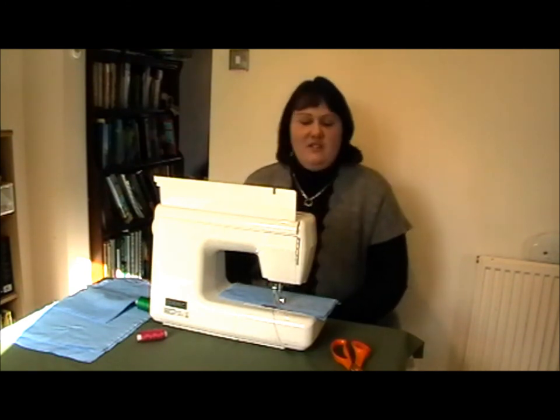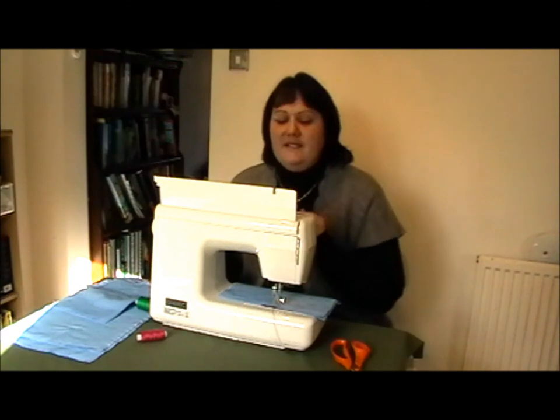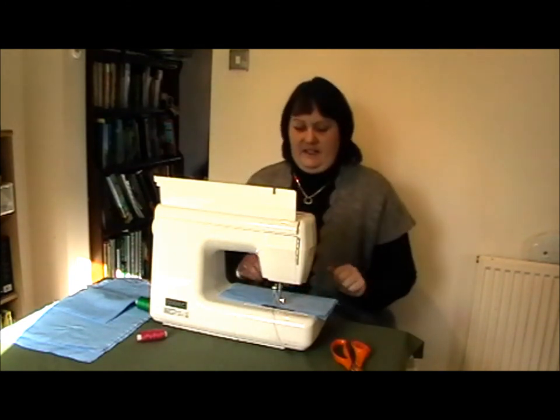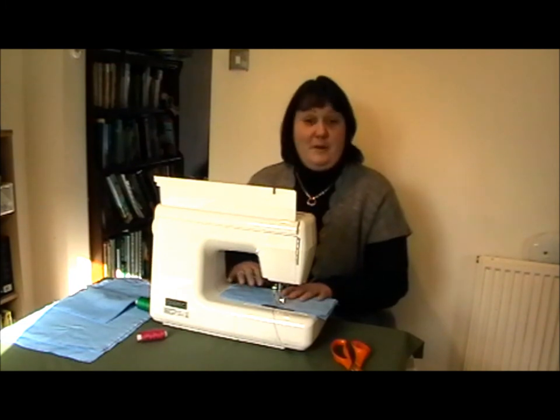The machine is set up for free motion. I've got my tension set to six. I've dropped my feed dogs and I've fitted my free motion foot.